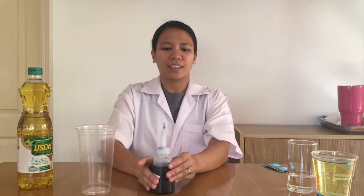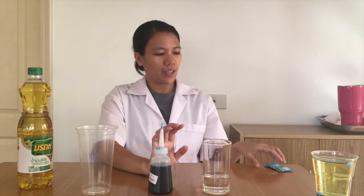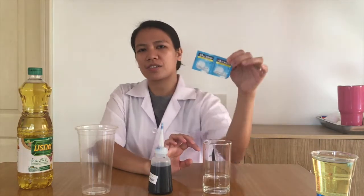For our next experiment, we're gonna be making a lava lamp. Here's what we need: vegetable oil, an empty plastic cup or you can use glass, food coloring, warm water, and Alka-Seltzer tablets.